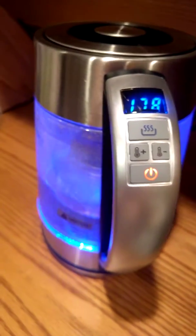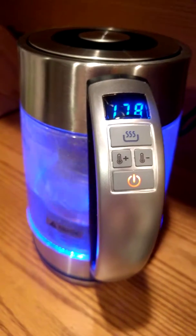You can hear it registering — it's trying to heat the water up just a bit more so it can get up to that 190.